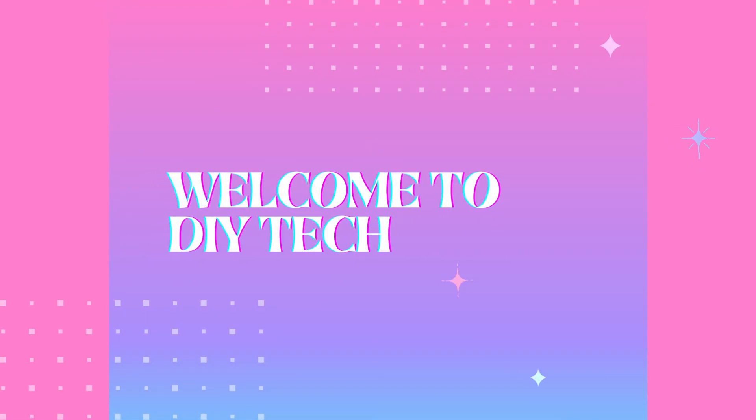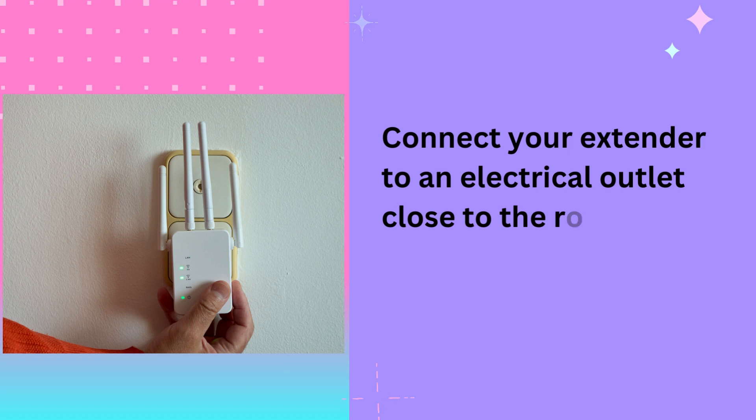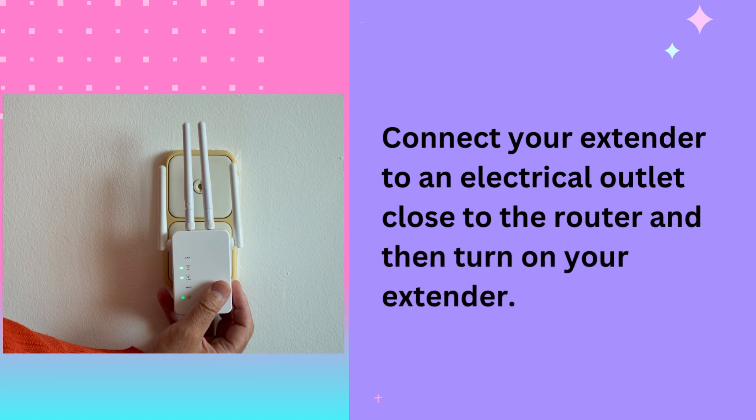Welcome to DIY Tech. OptiCover Wi-Fi Extender Setup. Connect your extender to an electrical outlet close to the router and then turn on your extender.